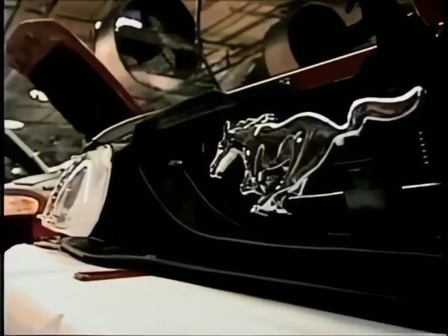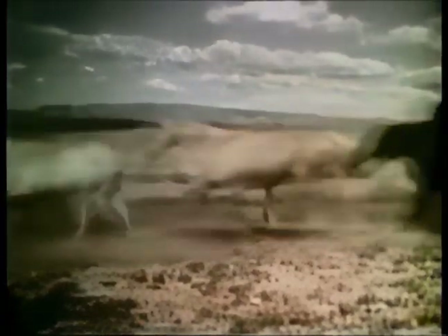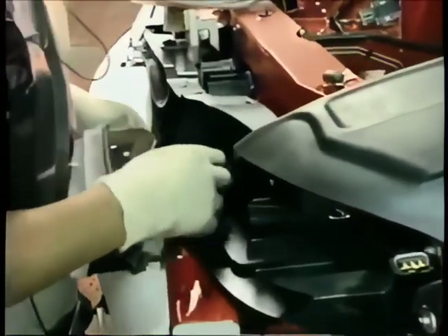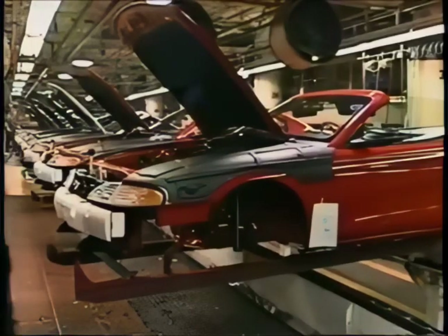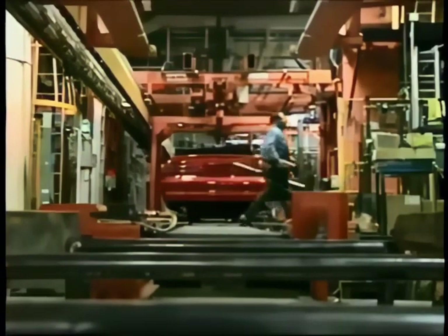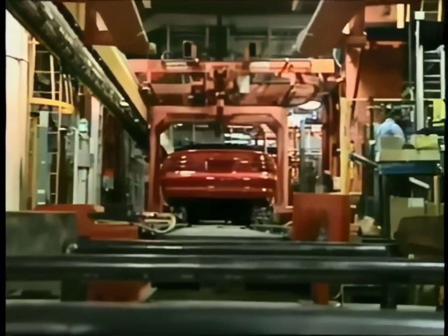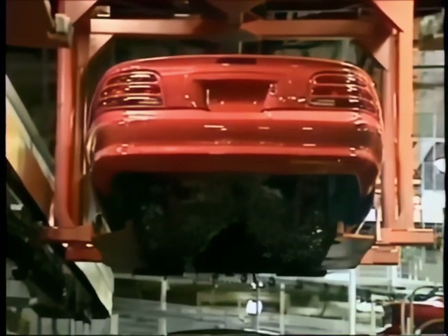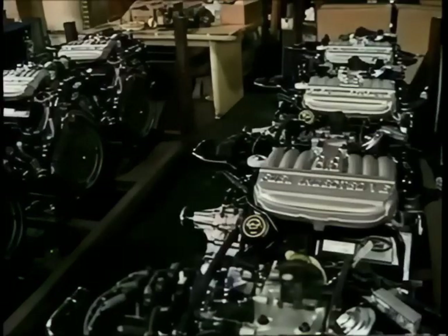The Mustang emblem conjures images of wild horses galloping freely across the painted desert, capturing the true unbridled spirit of the American West. Wild horses never needed these — the headlights and indicator signals. This warning light signals the Mustang is about to get a lift: it leaves the sled and will be airborne until the wheels are attached near the end of the line. The power train and transmission are installed from below — the manufacturing process reversed from Henry Ford's day.